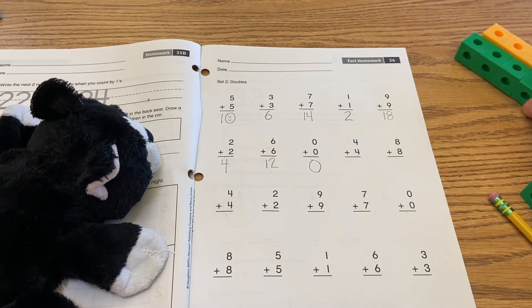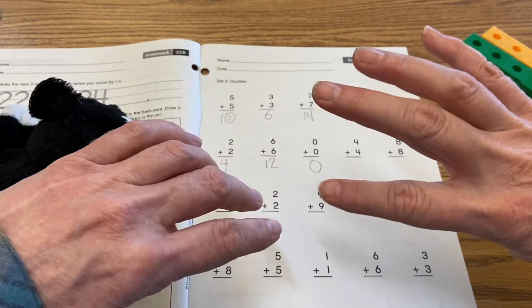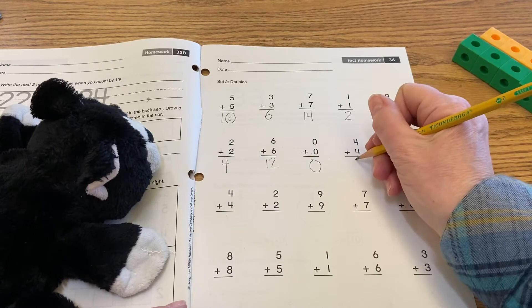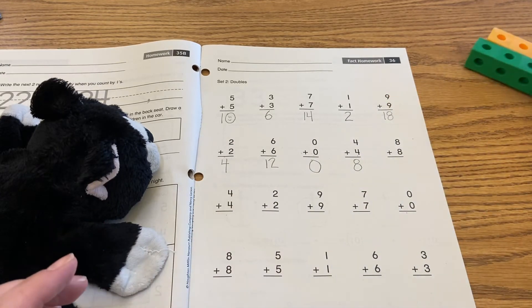Four plus four — I haven't solved for that yet, so I'm going to use my fingers: one, two, three, four, five, six, seven, eight. Four plus four is eight, so I can put my eight in there.